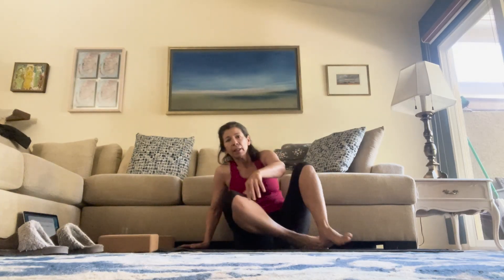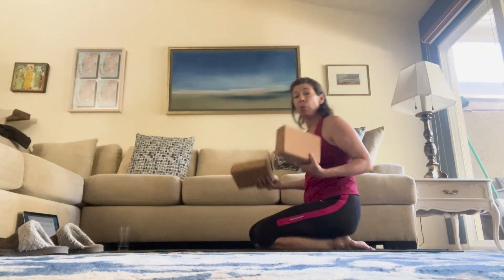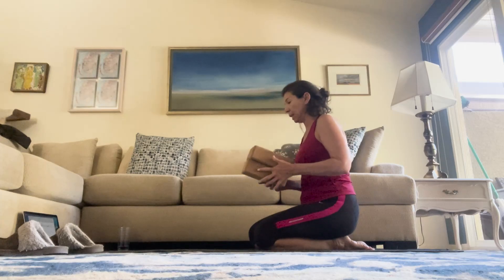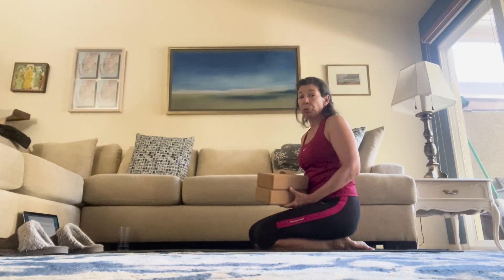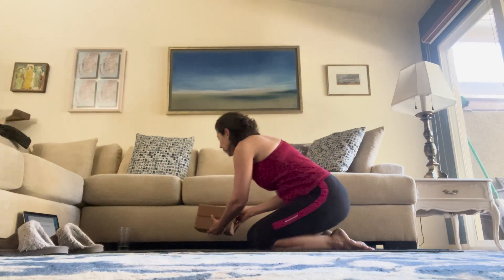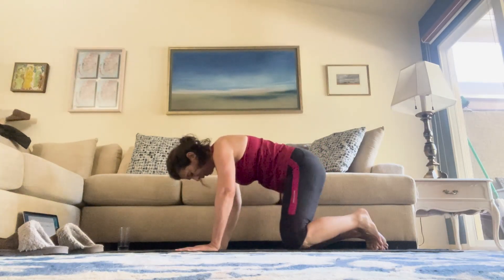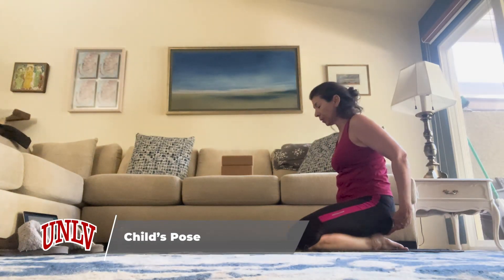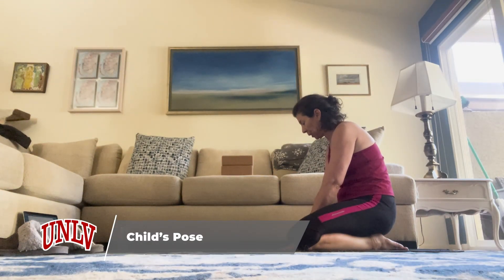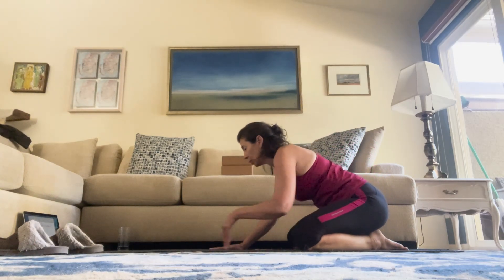Let's start in our child's pose. It is helpful to have blocks, but you don't need them. If you don't have blocks, a rolled-up towel or even a pillow from your couch can work. Yoga can be done anywhere — that's one of the great things about it. Coming into child's pose: knees as wide as your mat, booty is on your heels.